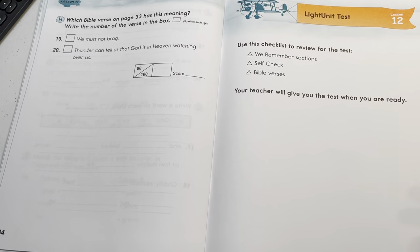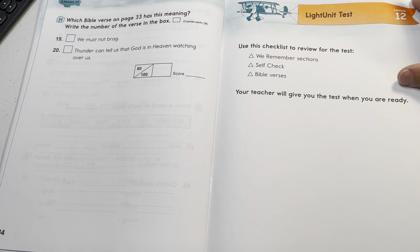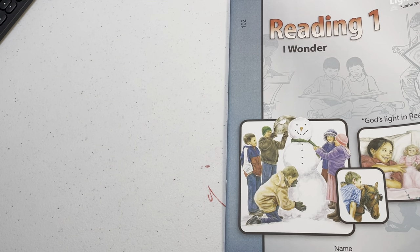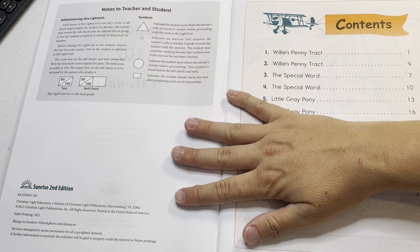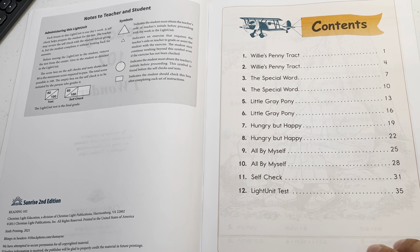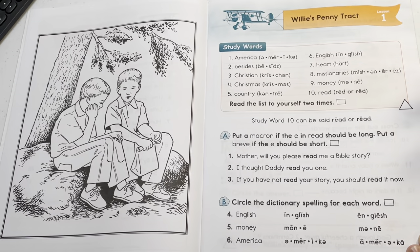Some people have said it's kind of long, so you could start your child in the learning-to-read program earlier and then not have so much pressure. Maybe in kindergarten you could start learning to read, and then as they're progressing and coming into first grade, you could start the language arts and the reading and all that.